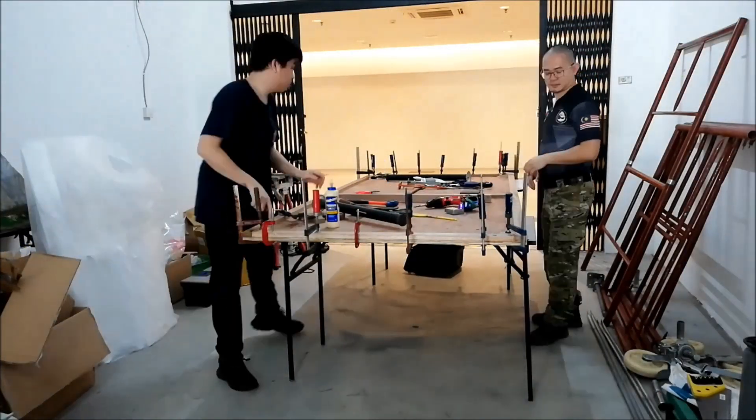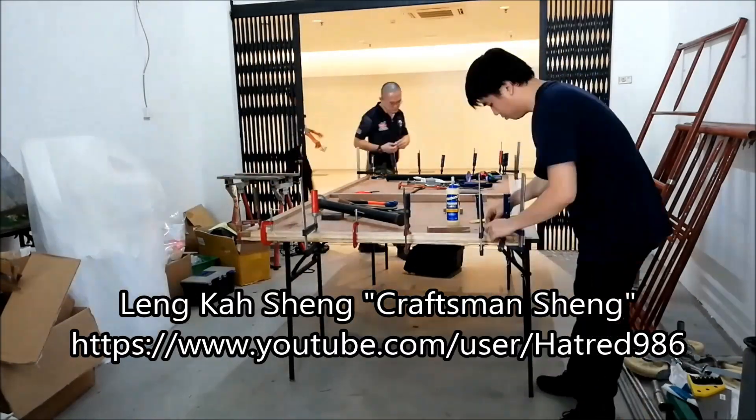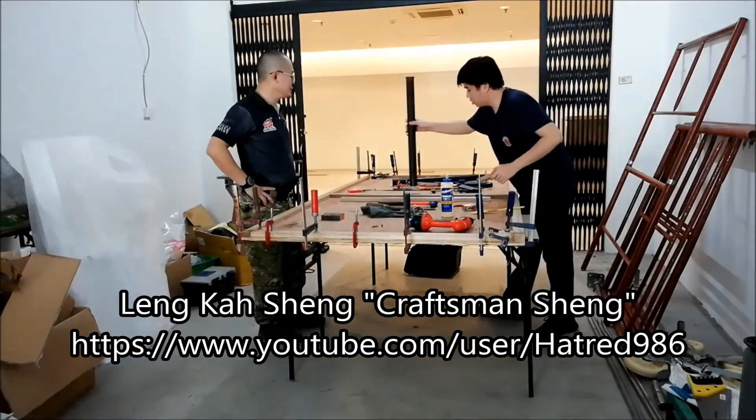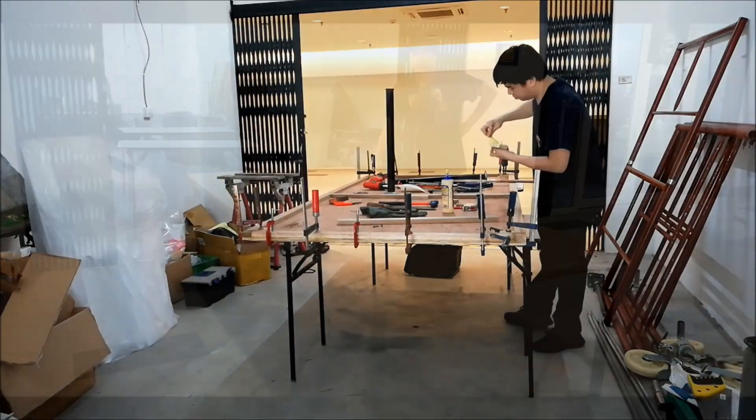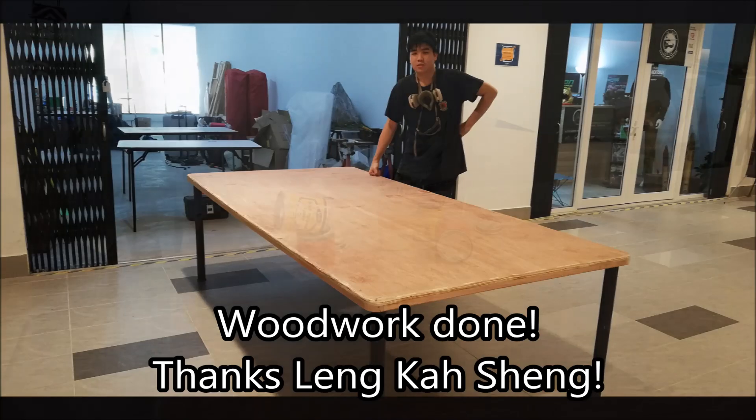We got Lang Ka-Shing to come over, and he was really helpful with his carpentry skills. He helped make the corners and edges round with his angle grinder and installed the legs. Thank you, Lang.